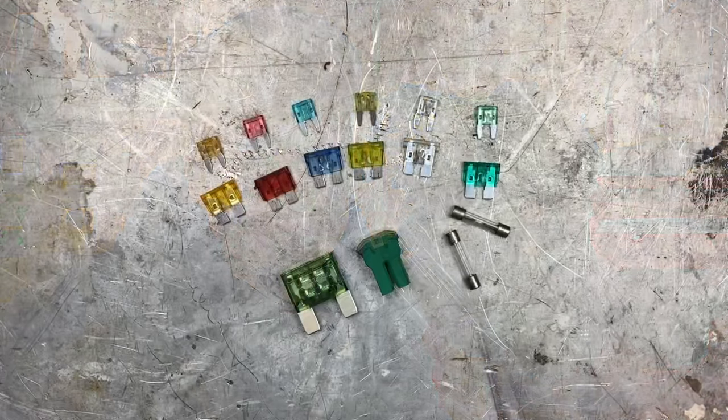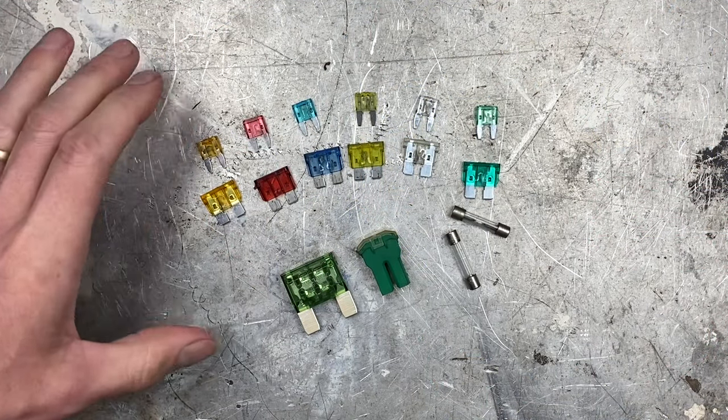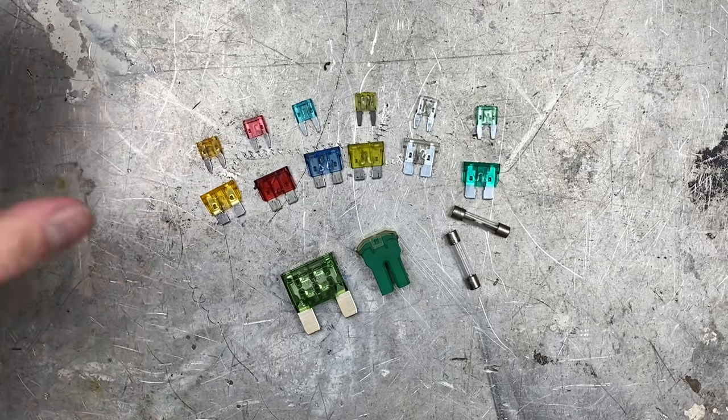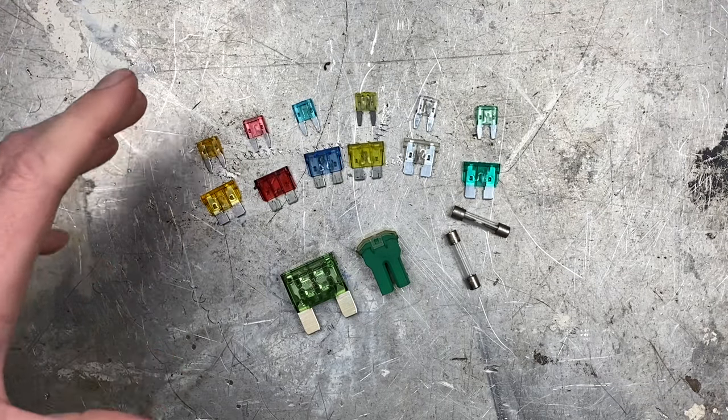Hello, I'm Jeremy and today I'm gonna teach you how to choose the right size fuse when adding any accessory to your car. The whole purpose of having a fuse in a car is to protect the circuit that it lives in. If something goes wrong, you want the fuse to blow — you don't want the whole wiring harness to light on fire.